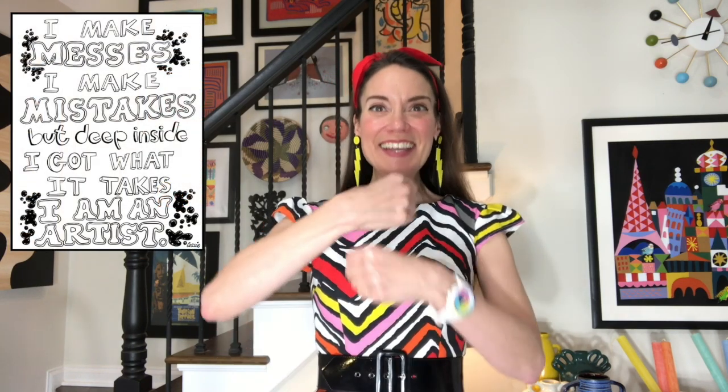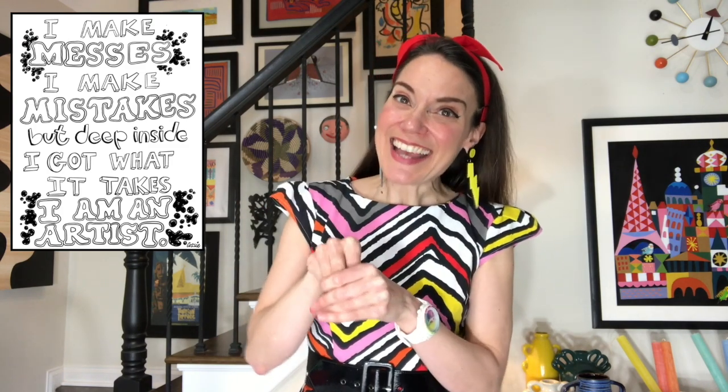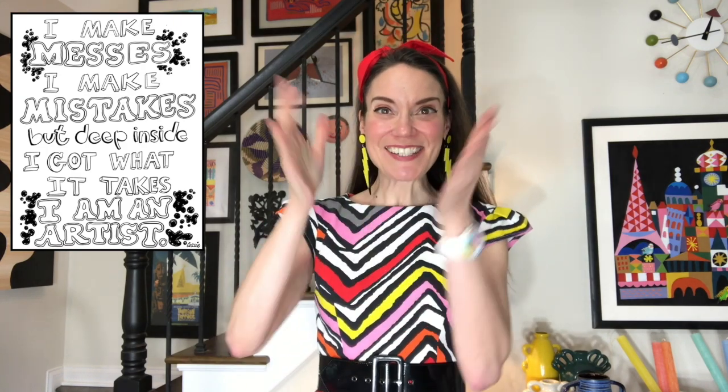Hello, my most amazing artists. I hope everybody's having a fabulous day. Let's go ahead and dive right into our art class catchphrase. I make messes. I make mistakes. But deep inside, I got what it takes. I am an artist.